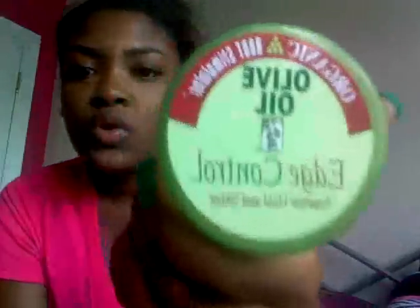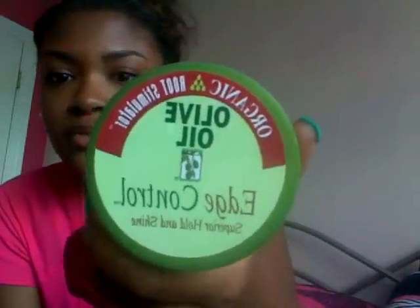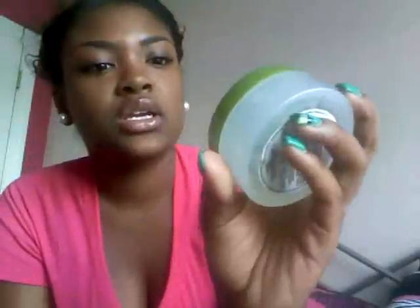So the Organic Root Stimulator Olive Oil Edge Control — it says for super hold and shine. You can get this at Walmart, that's where I got mine, and I know Sally's has it too, and I think Target as well. The prices range from about $4.99 to $6.99 depending on where you get it from.